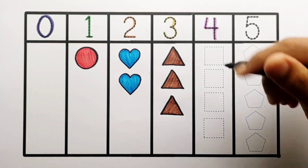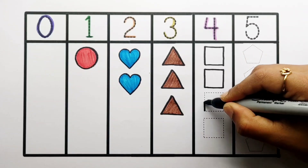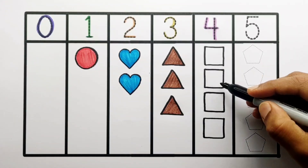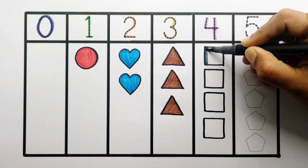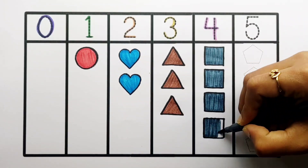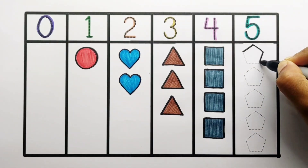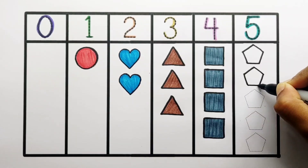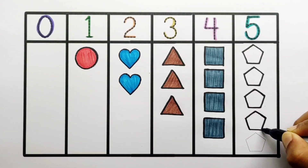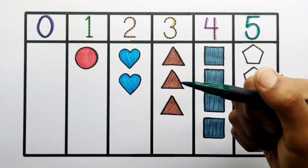1, 2, 3, 4 — 4 squares. Grey color. 1, 2, 3, 4, 5 — 5 pentagons. Dubin color.